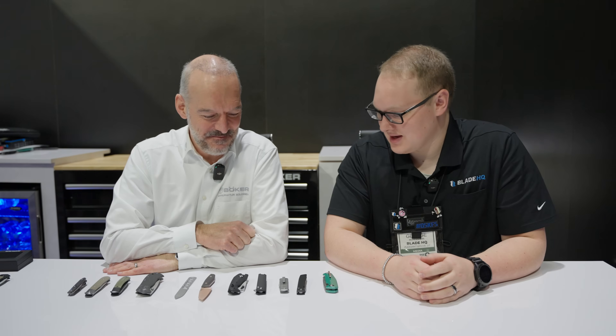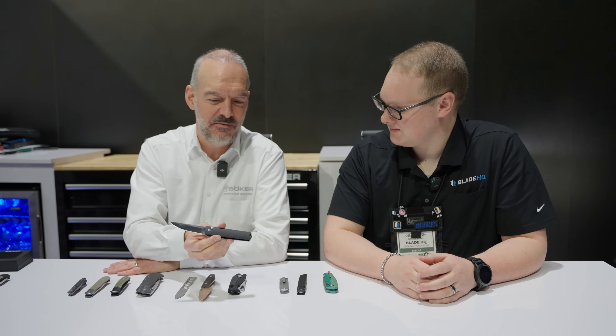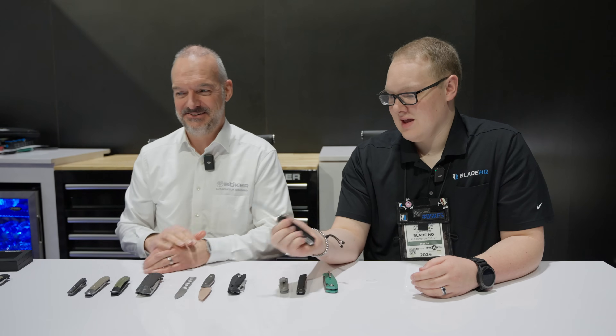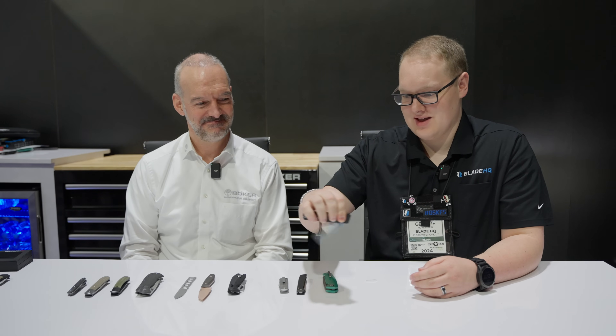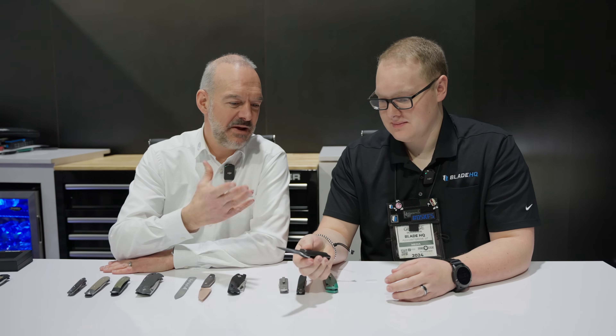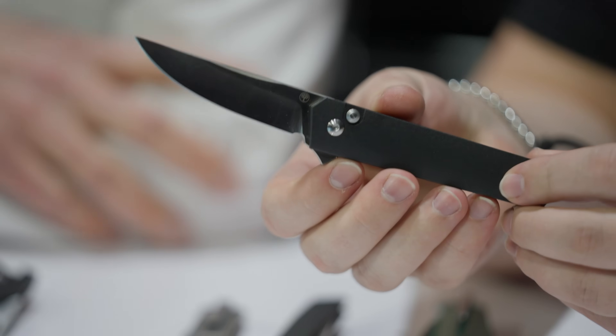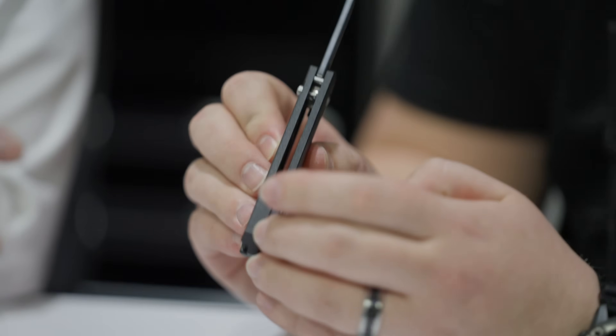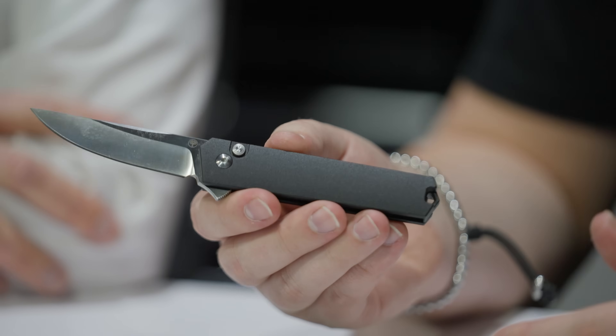Next up — this looks like a Burnley. It is a Burnley — a new interpretation of the very successful Quaken button lock flipper. Magna Cut, price point made in Solingen, $154.95 retail. Button lock flippers are all the rage right now, and it's a very smooth button lock. That is what you want to see on a button lock. Running on bearings. Aluminum handles. The backspacer here is integral to the show scale, so you're minimizing parts — it's going to be easier to take care of, you're not going to lose stuff taking it apart.